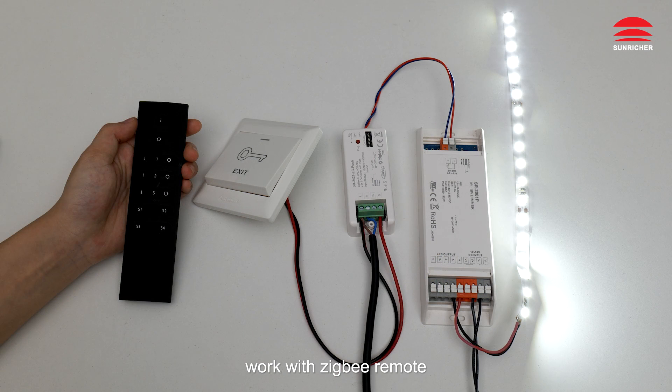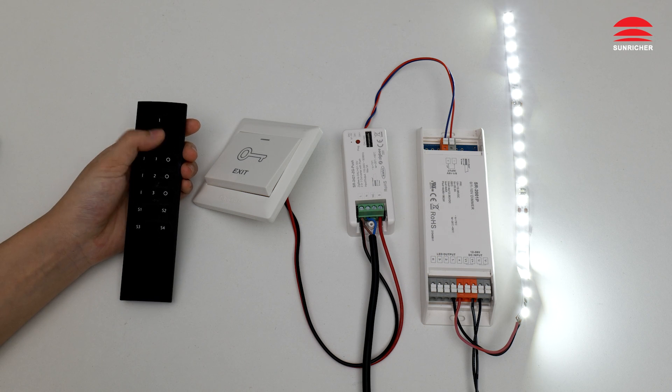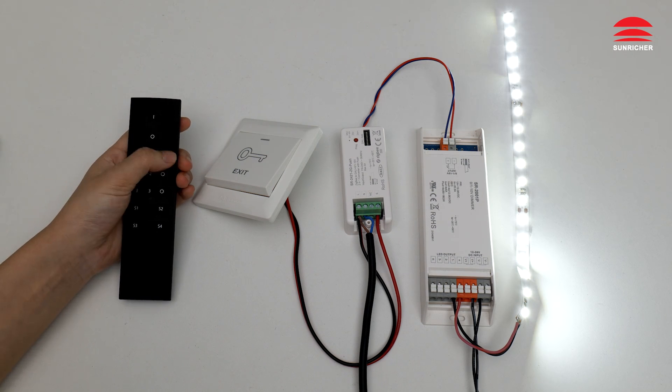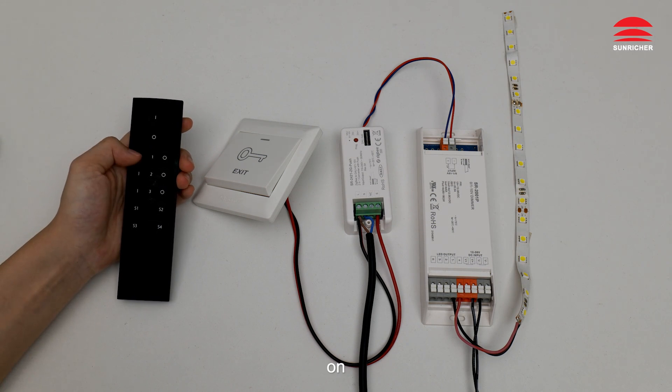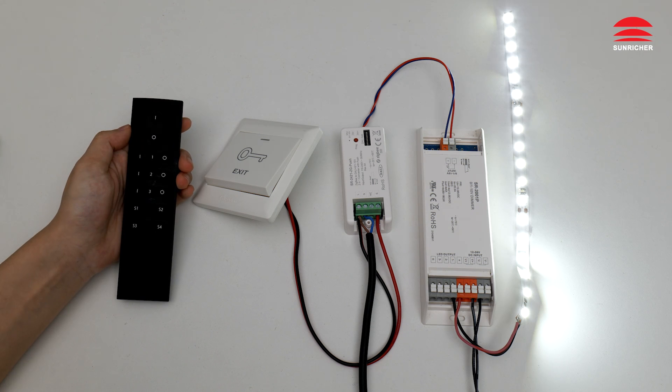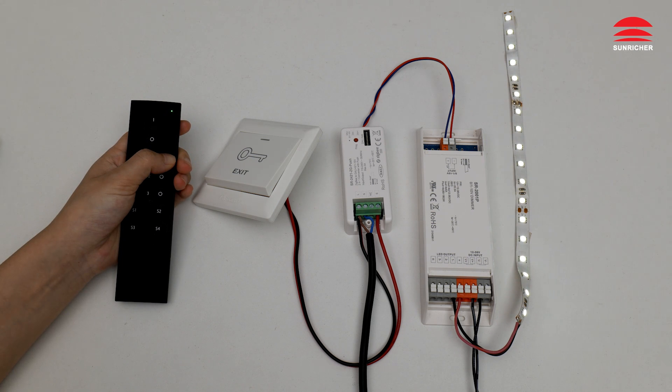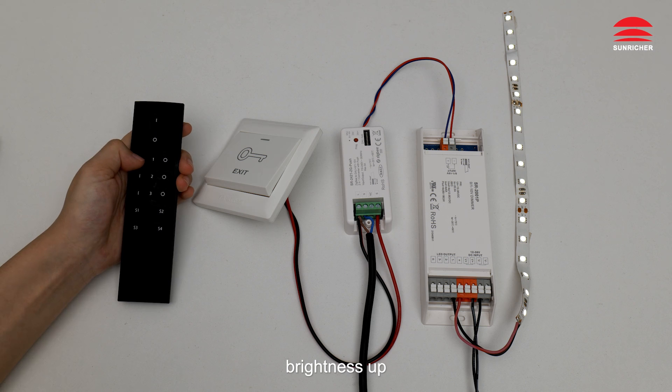Work with Zigbee remote: Off, On, Brightness Down, Brightness Up.